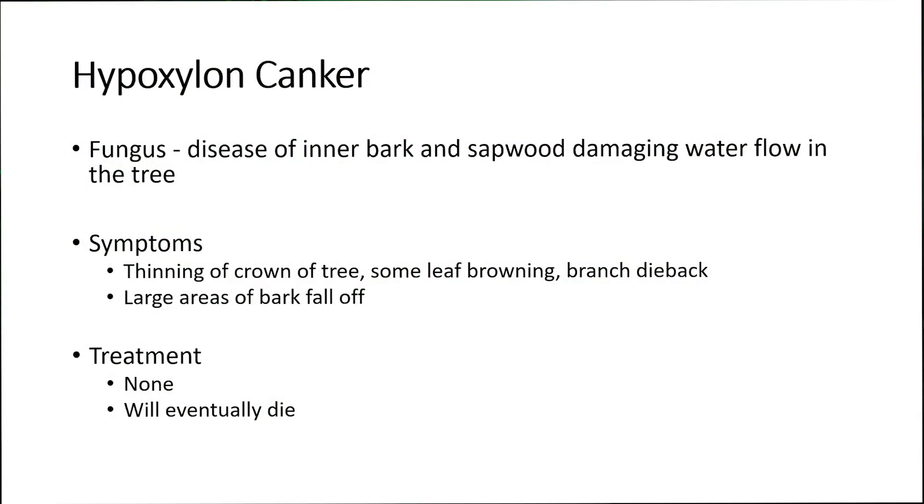One of the issues is it could be Hypoxylon canker. This is a fungus — a disease that's on the inner bark of the tree and the sapwood. When it gets into that area it has a tendency to work with the xylem and the phloem. The xylem is the water transportation system of plants, and when the fungus gets in there, water flow within that tree becomes very limited.